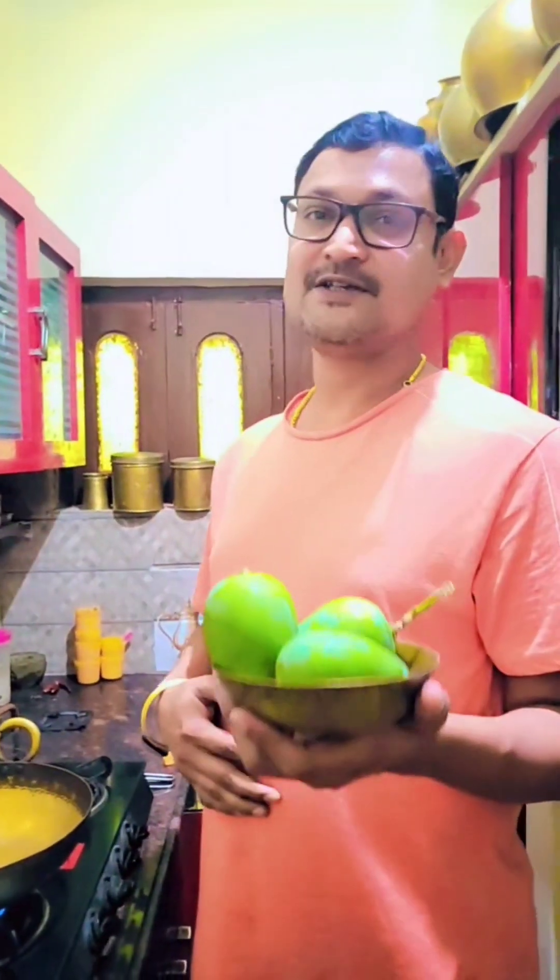Good morning friends! As I promised yesterday, today I'm going to prepare raw mango rice. These are all the ingredients that go into the raw mango rice.